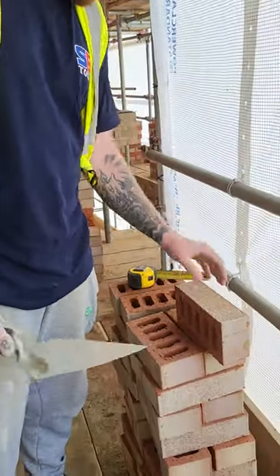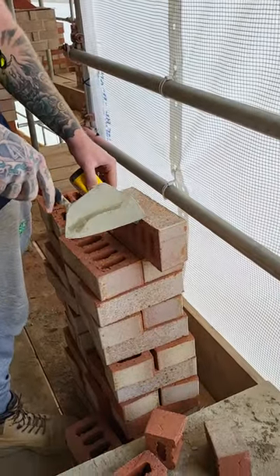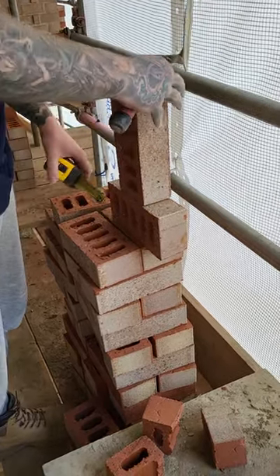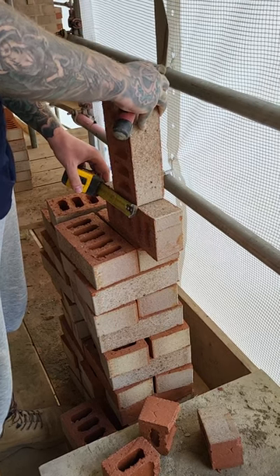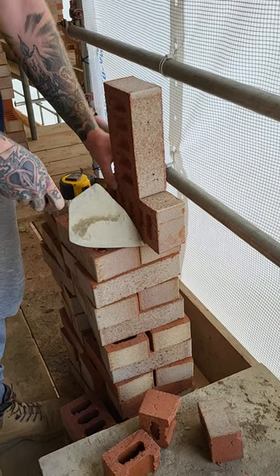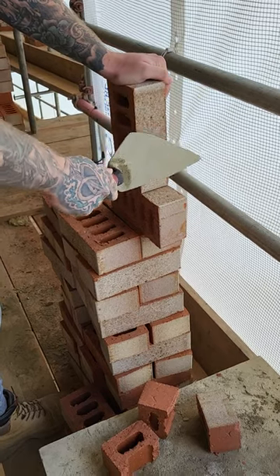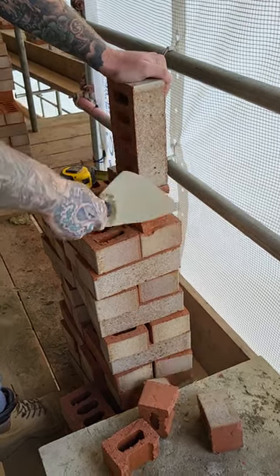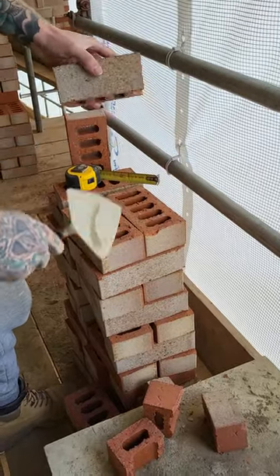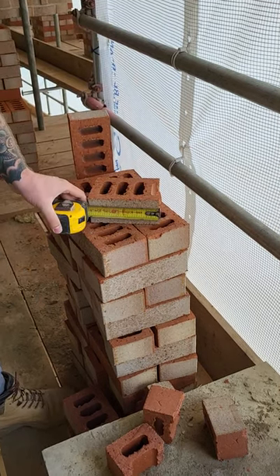So what you want to do is get your 155 cut, then get another brick — you can use this on non-engineers as well. Line it up and make sure the bottom half is hanging off. That's near enough a clean cut. Check the gauge, check the mark: 155.